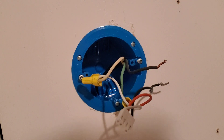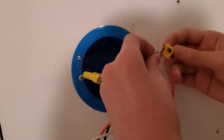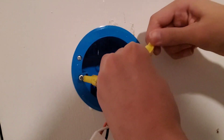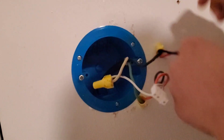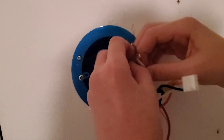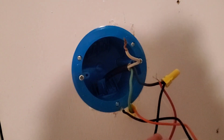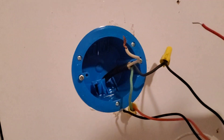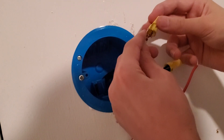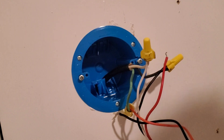Take your new harness and connect the black wire to the block connector — make sure it's nice and tight. Then do the same with the rest. Unthread the white so you can take it off, take your new harness, and connect it to the white side. So it's black to black, white to white, obviously.